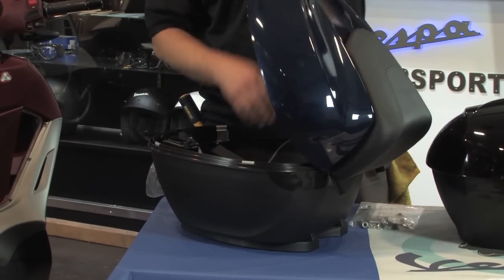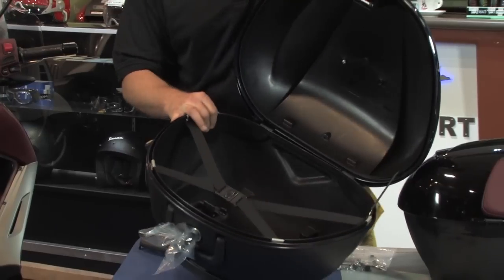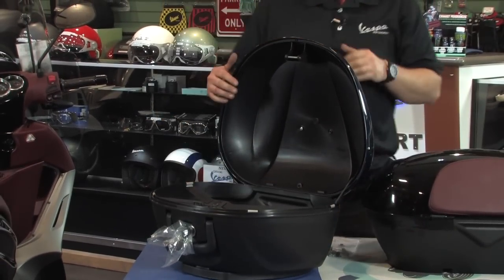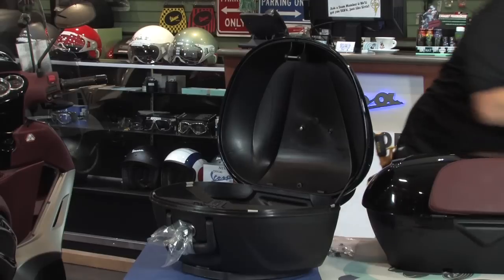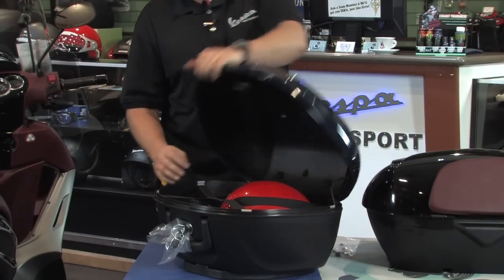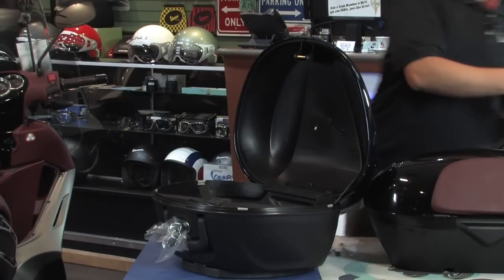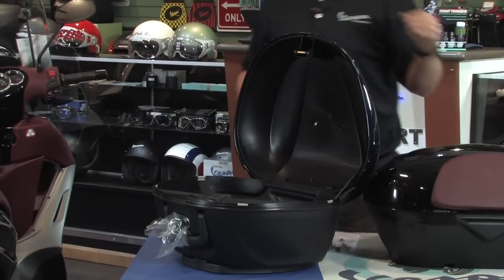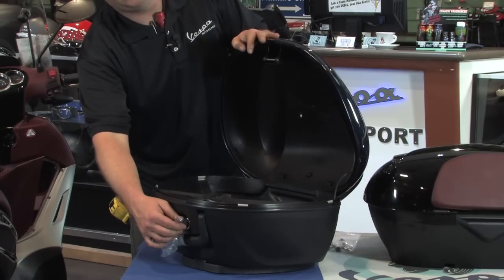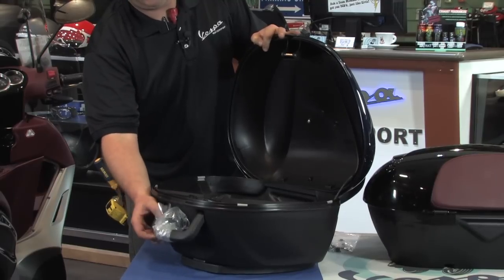We're going to pop open and get a shot of the smaller capacity case. Still extremely spacious — plenty of room for a helmet. We've got one of our mid-sized helmets that fits in there easily, and any full-face helmet would also fit. Feature-wise, these will be common on both top cases. They have a simple key function so you can obviously unlock and lock them, and you can also unlock them from the scooter and carry them with you.